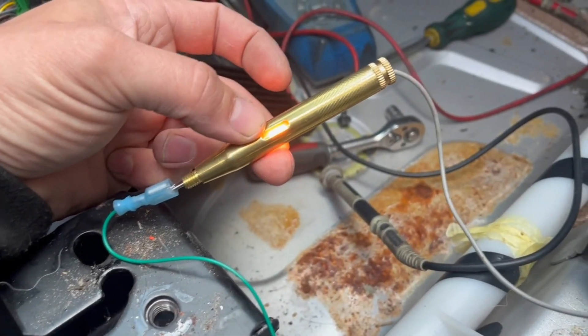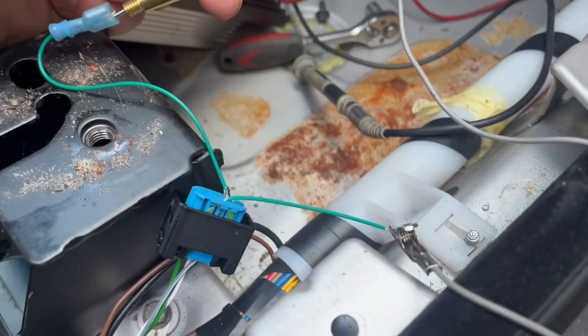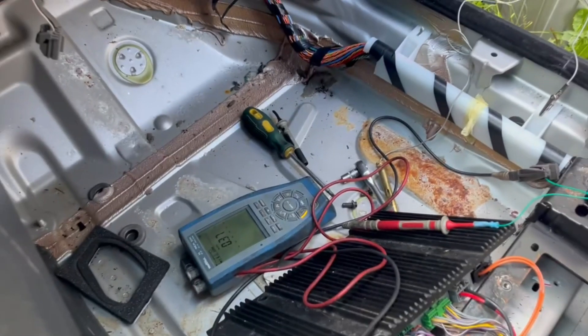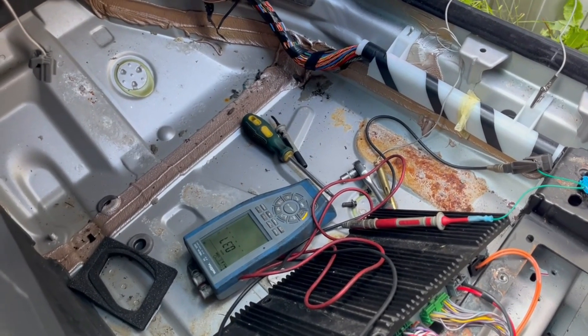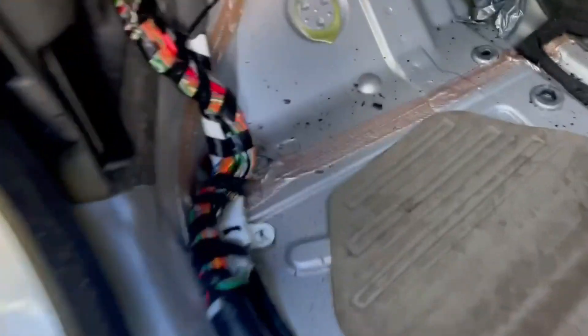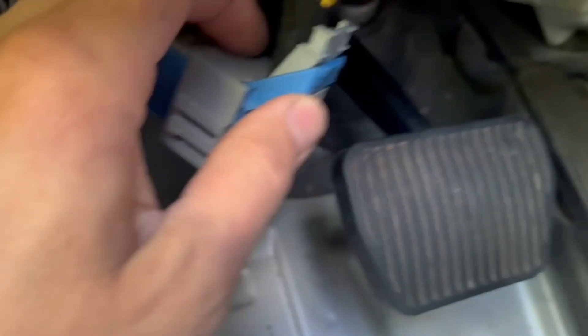So here it looks like our feed and power is okay to the sensor. Now we need to check the communication part of the sensor. We have one plug that goes to the sensor and goes into the back of the BCM.